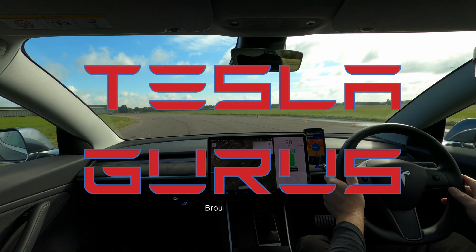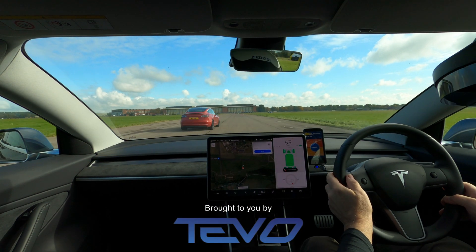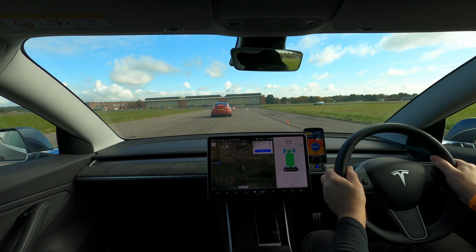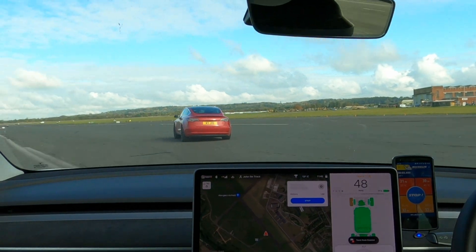Hello and welcome to Tesla Gurus. I'm John and today I'm just out for a little drive in the country. Wow, who's that? That's Joe, he's a friend of mine. He's going a bit fast there, but we're not really just in the country — we're on a track and we're just trying out our Model 3s.